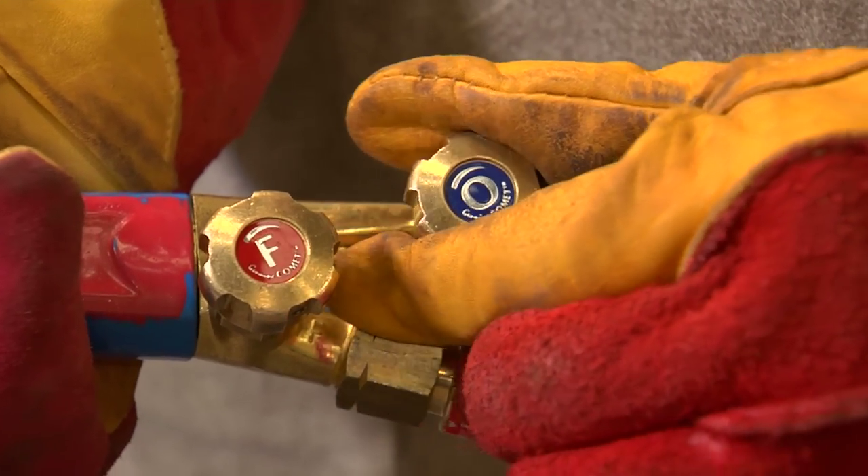The proportions of oxygen and acetylene gas can be varied to create a flame that is suitable for welding metals of different types and thicknesses.